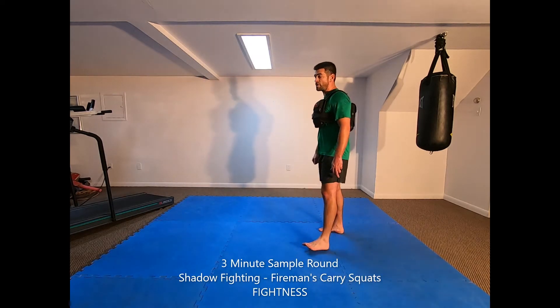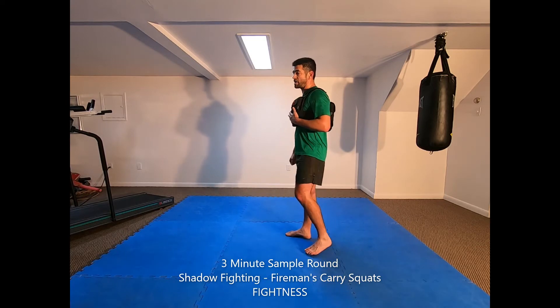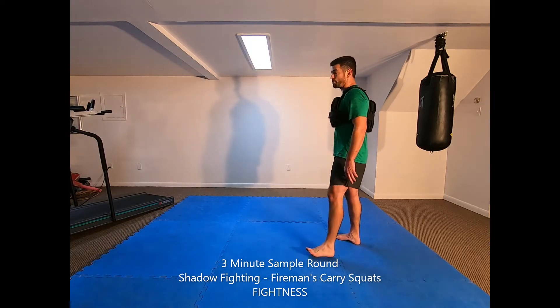Farmers carry squats — with or without a weighted vest. Alternate sides and go at your own pace until I say stop.